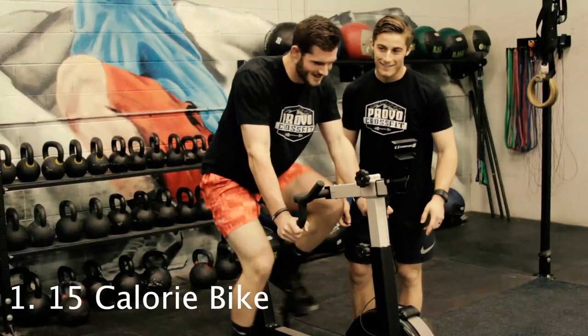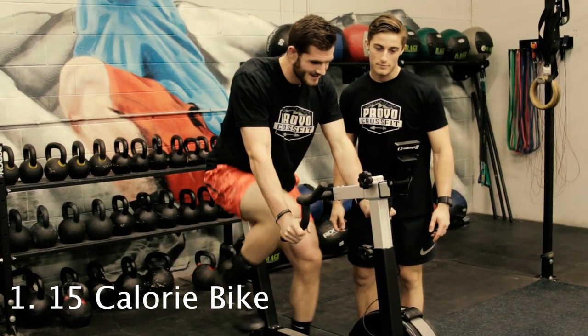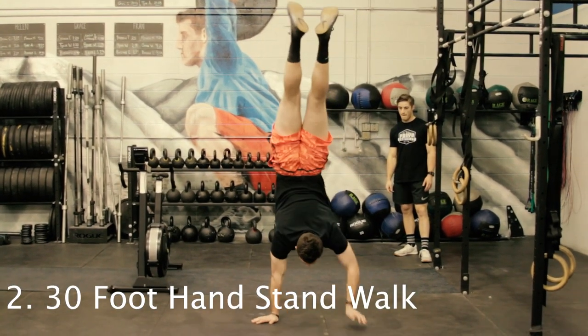Event 4. Partner 1 will do a 15-calorie bike-er, then immediately going into a 30-foot handstand walk.